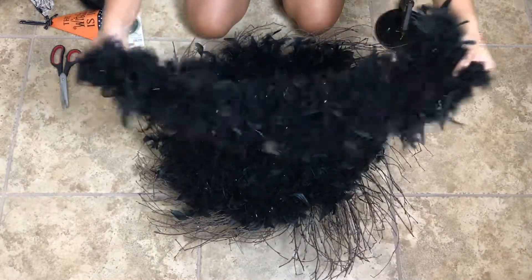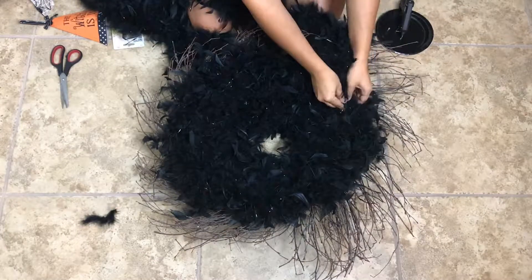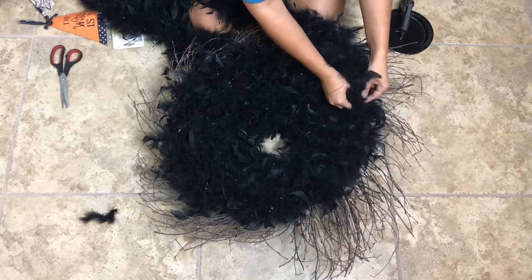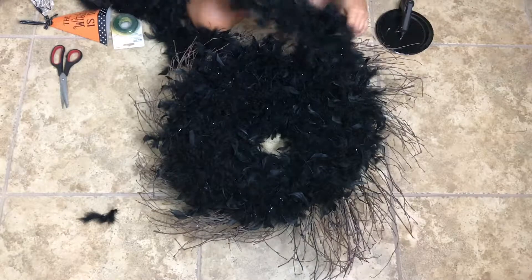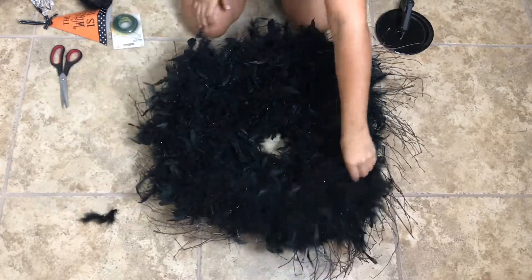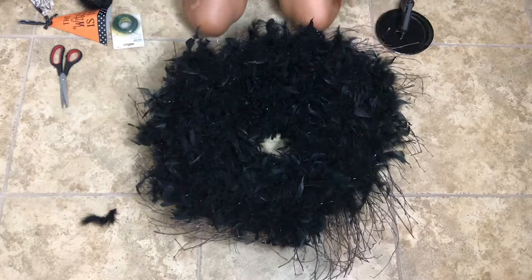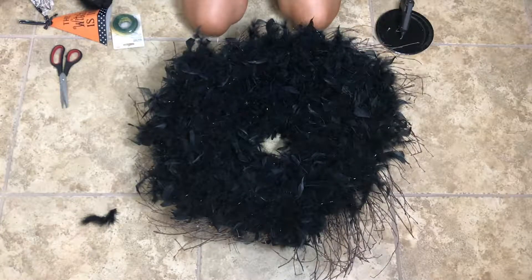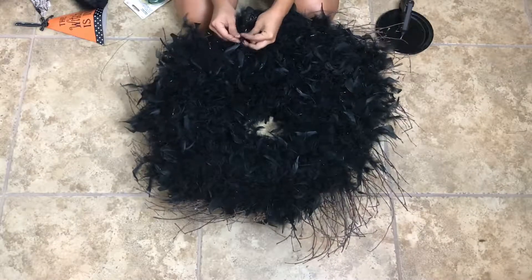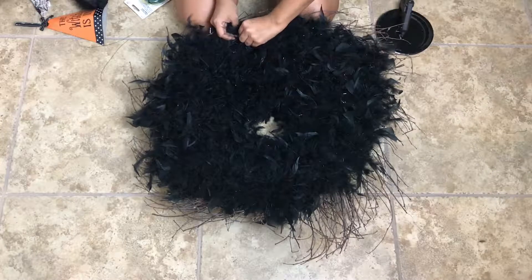Here is the third and final one. This is to fill up and cover all of the wreath — the twigs. If you get a wreath that looks similar to this and you want to leave some of the twigs showing, you can — you would be using only two of the boa feathers. But if you want to cover it completely, then you will need all three. Right now we're just putting some wire on the last boa that we have added.